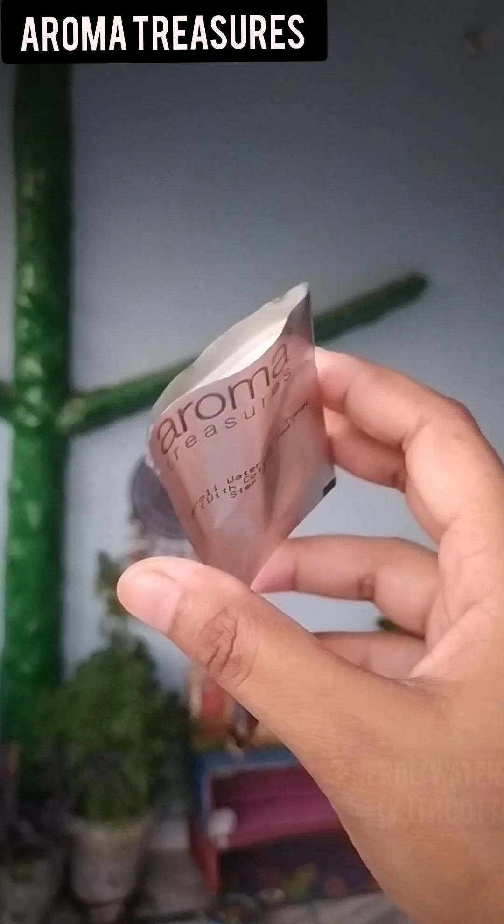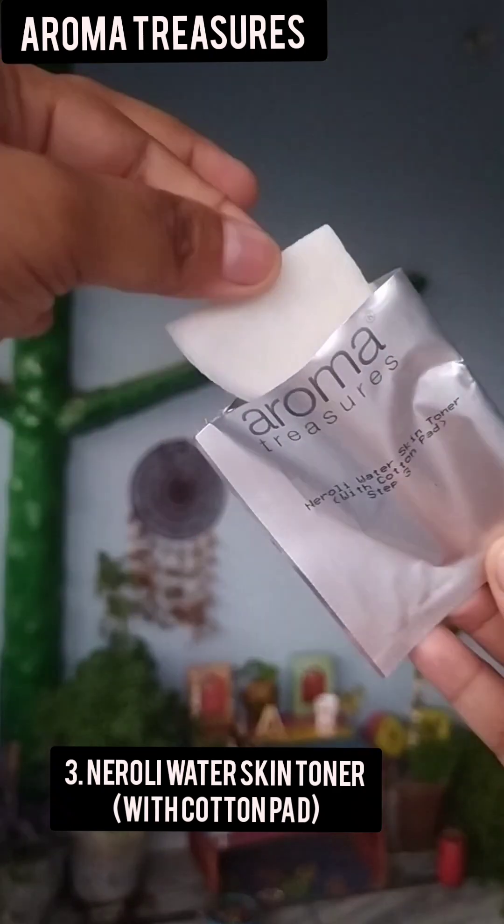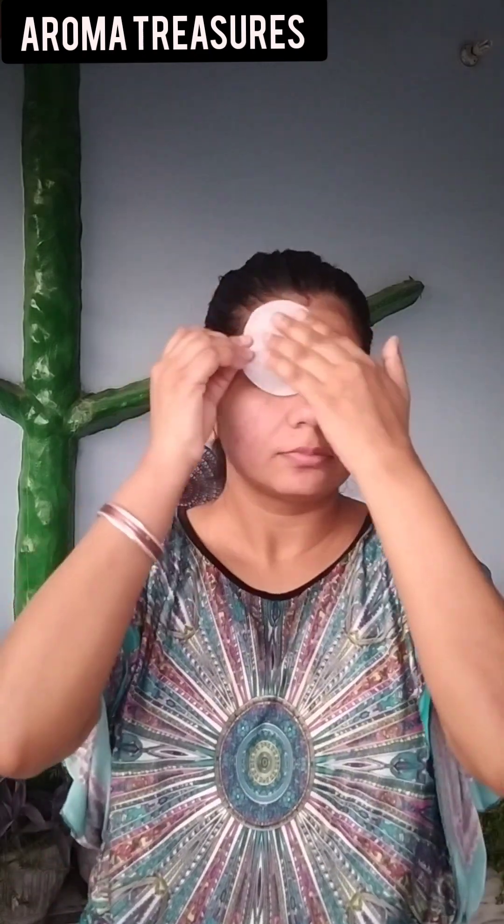In the third step, you will get Neroli Water Skin Toner with a cotton pad. The toner is very important because you have just scrubbed and the pores are open. Now we have to tighten and close them, and clean out any remaining dust.